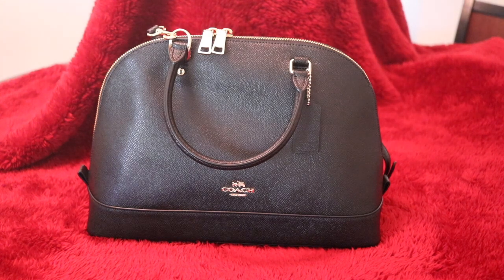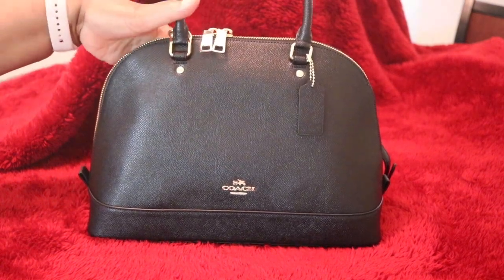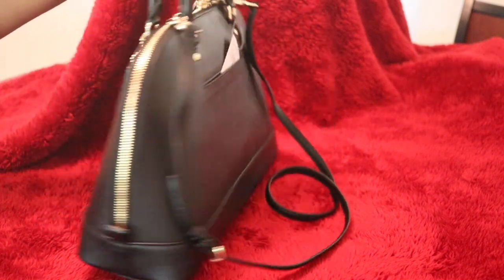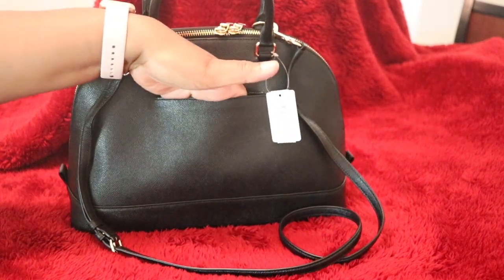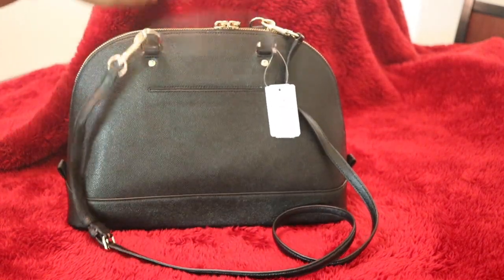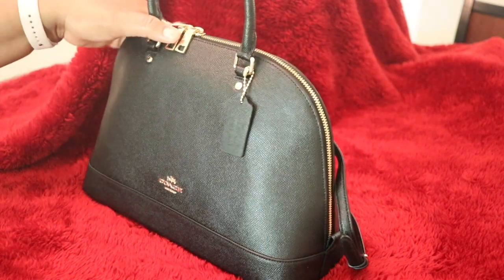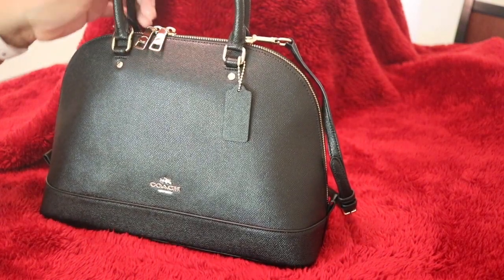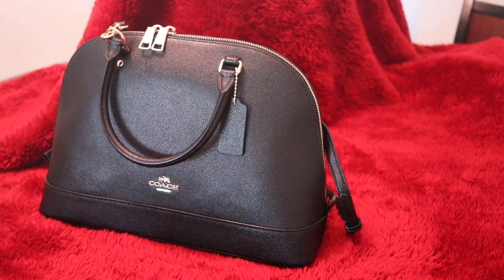I'd like to share with you today my Coach Sierra Satchel, and this is such a gorgeous bag. It has this beautiful outside slip pocket. It has the two handles, drop handles, and it's a four and a quarter inch drop. It has that zip closure.